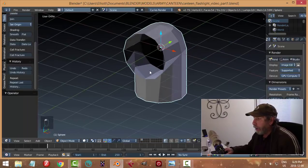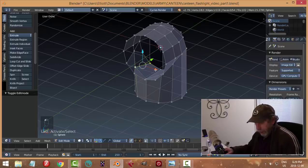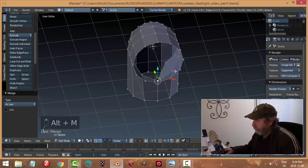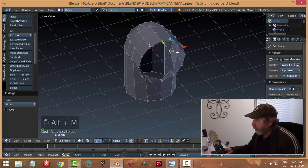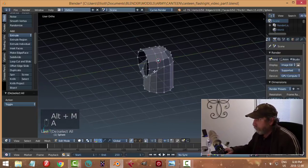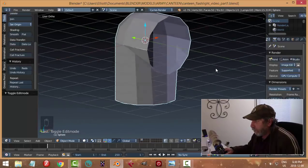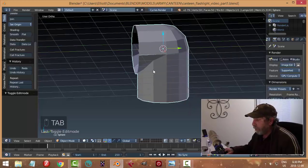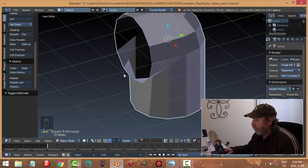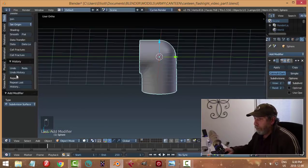I'm going to click that one to there, and that one to there - yeah, that's fine. Let's try adding a subdivision surface. Okay, that's smoothing. So there's that piece there.